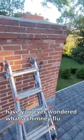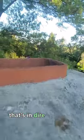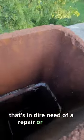Have you ever wondered what a chimney flue looks like that's in dire need of a repair or a relining? Let's see.